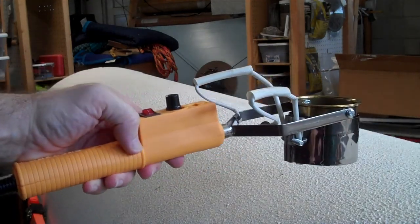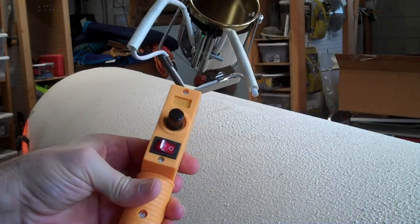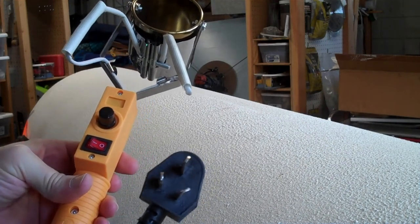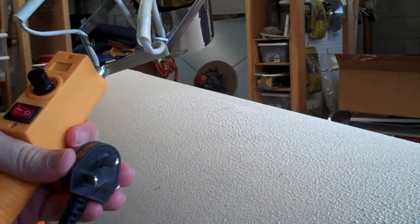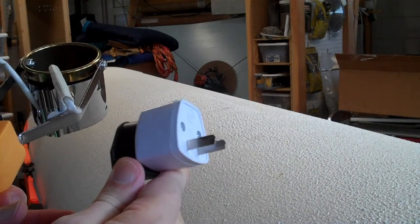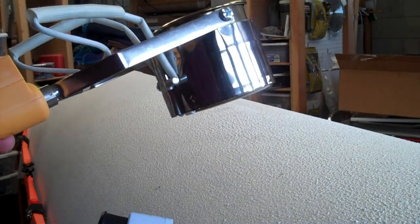I bought one of these melting pots for melting pewter. It came from China and it has a plug which might be Australian, Asian, or Chinese. It's a 240-volt device. I was hoping to use it on 110 volts. It came with this little adapter which will let you plug into a US 110-volt 15 or 20 amp socket, but it only draws a hundred watts when you do that. So it doesn't really get hot enough to melt pewter — it's basically a big oversized soldering iron at that point.